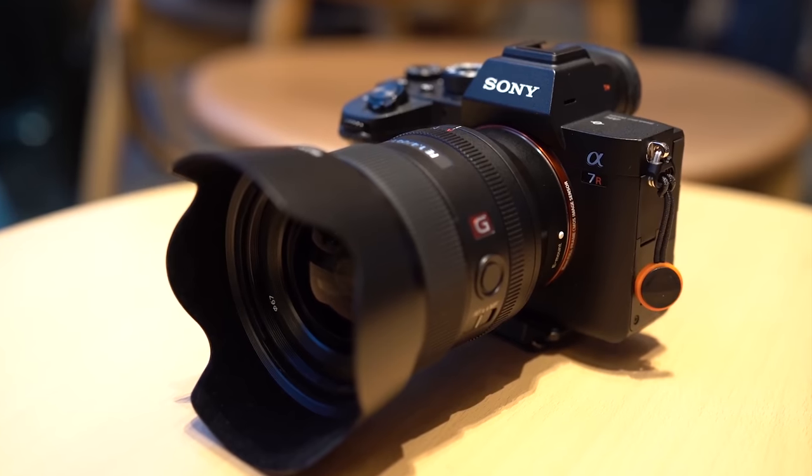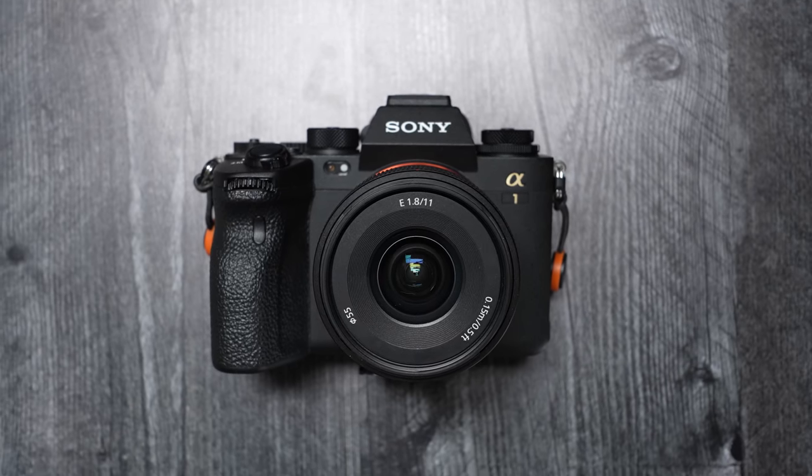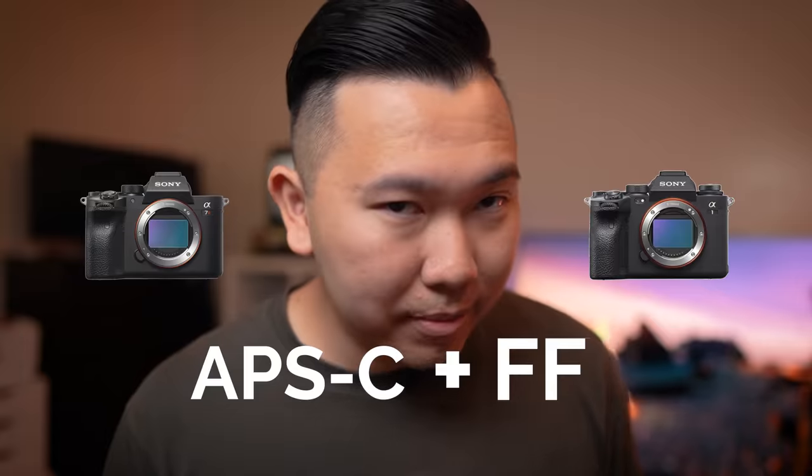For those of you who do have the budget, consider the A7R IV or the Sony A1. They're incredibly pricey, but think about this — they're essentially buying two camera bodies: an APS-C and full-frame camera in one. It's primarily why I love these two cameras so much.